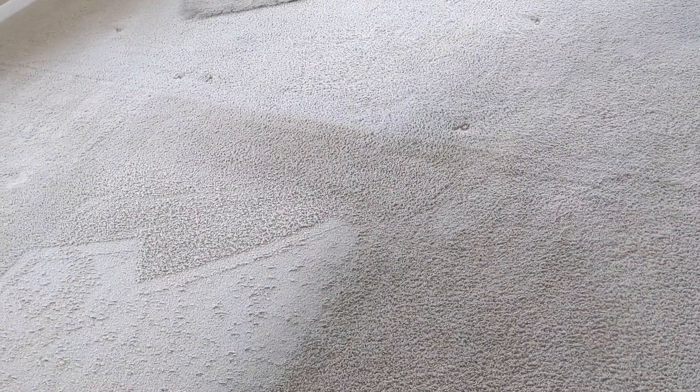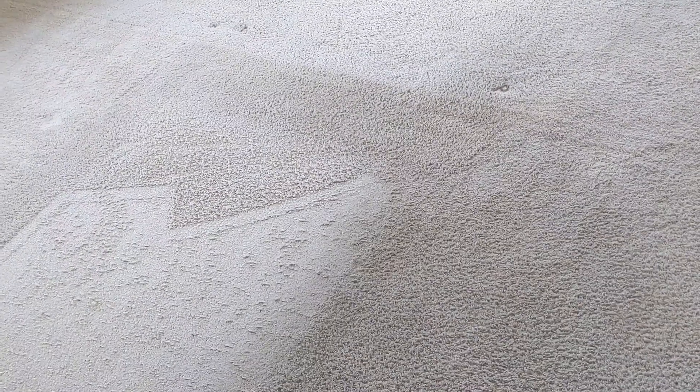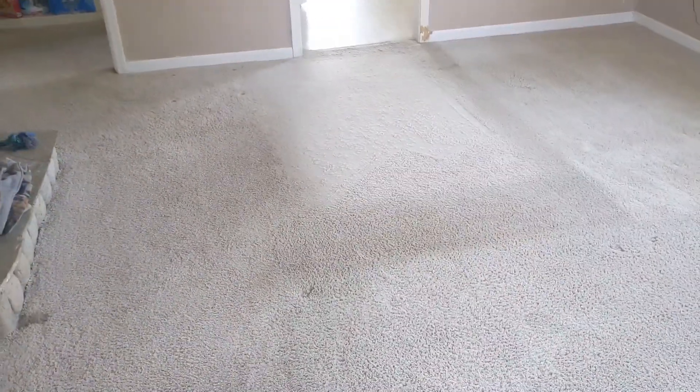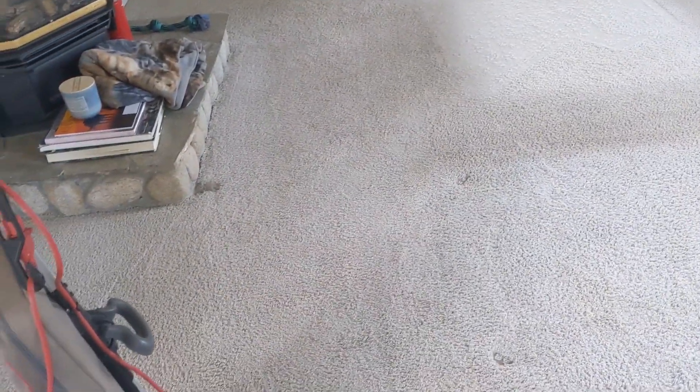Where I would normally go to a high pH mega blaster and high pressure and try to get it all out and be a hero — which, as you know, is not possible on a 25-year-old carpet with this much dry soil. So I'm going to run the silver solution, do a little CRB in these areas, and then ProCam AFR rinse to do some further neutralizing.